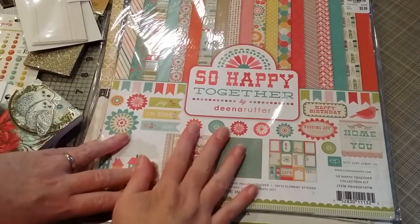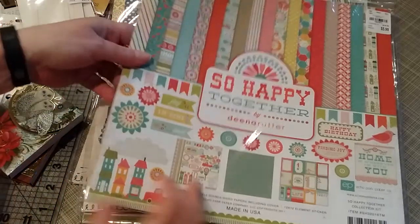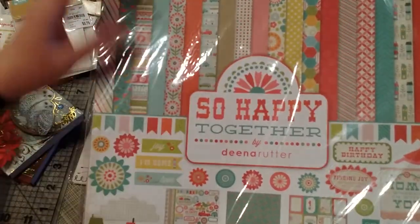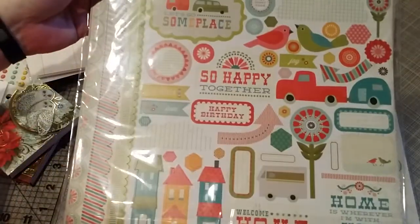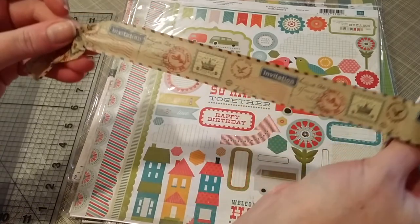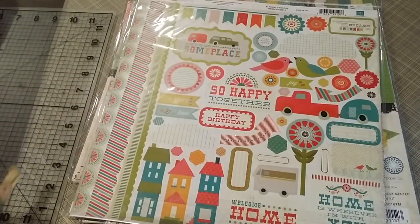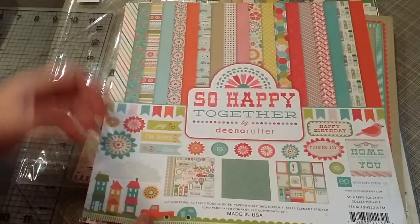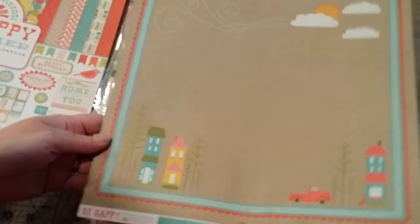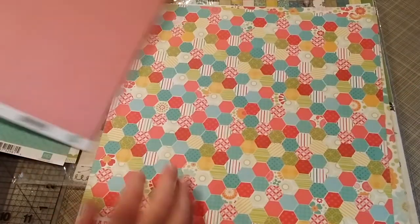I'm glad I found a lot of Tim Holtz paper packs. They had a lot of different designs by a lot of different designers and different themes. I did get 'So Happy Together' by Dina Rudder — that is what it looks like. I paused the camera and was messing with the tape. Here we go — this is 'So Happy Together' by Echo Park. Cute little houses, some bright colors in this pack.